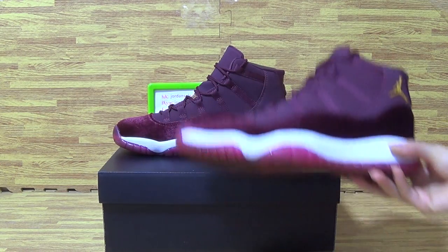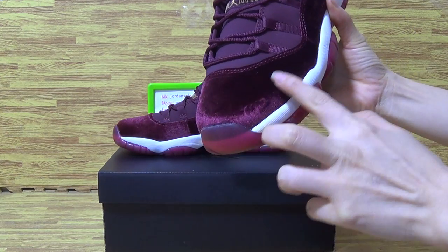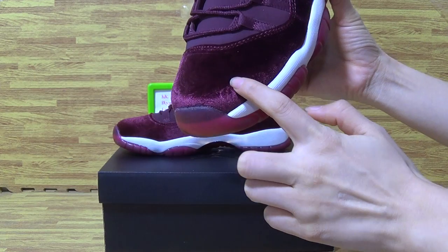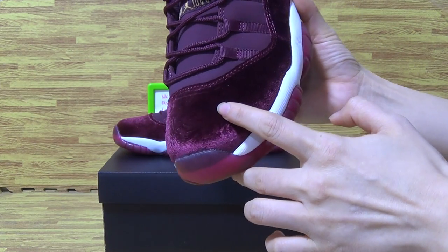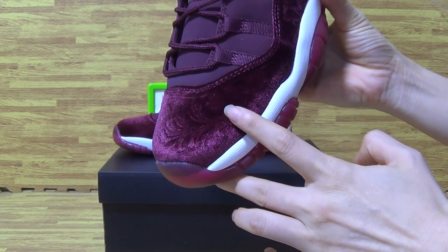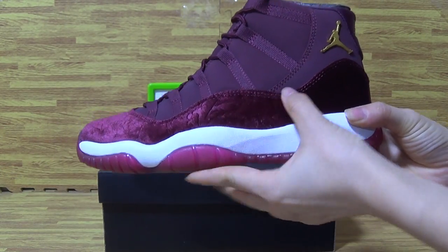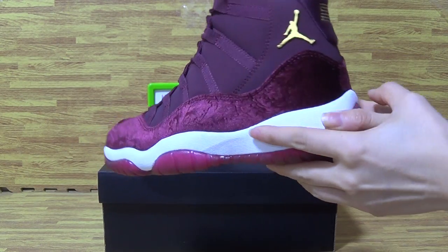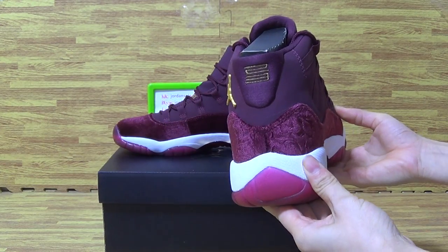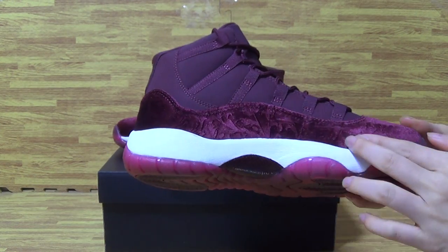Let's have a look at the pattern on the shoes. As you can see, it's so beautiful, like flowers. On the side, there's multi-gold detailing, and on the back you can see the number 23.